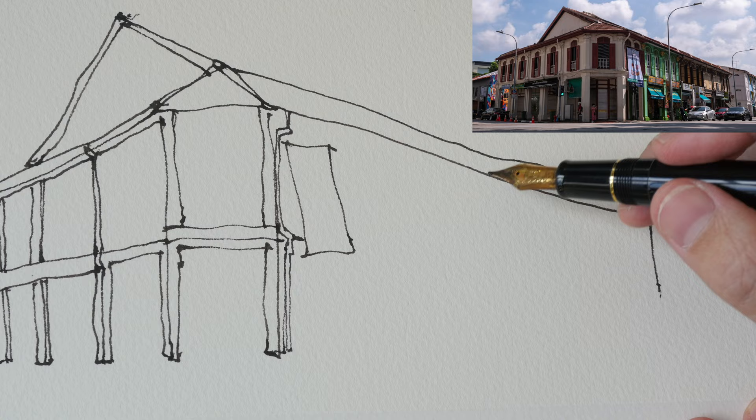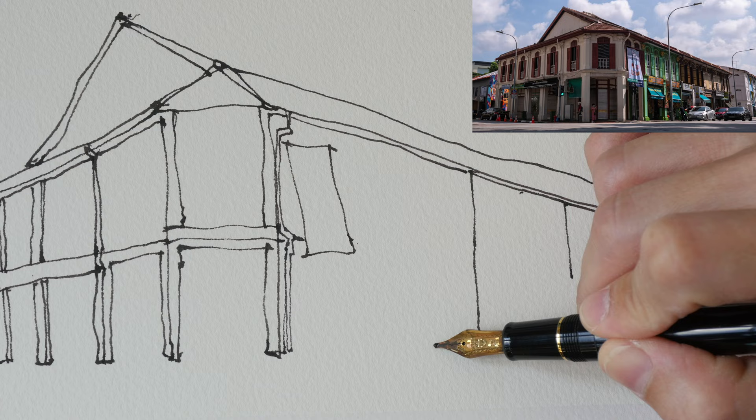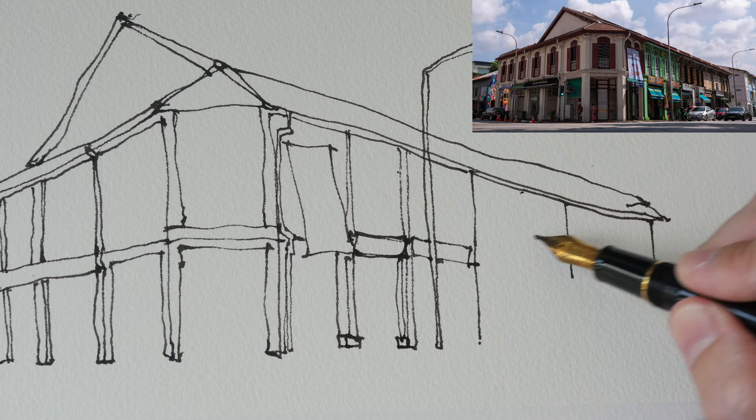Now I'm just blocking out the rectangular shapes and dividing the long shop house into different segments. You can see me dividing the wall in half and drawing some little dots to help me divide the segments into correct proportions. That's the lamp post — you can see me draw across on top of the roof that I've already drawn.